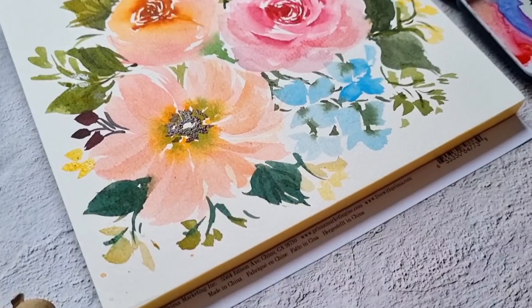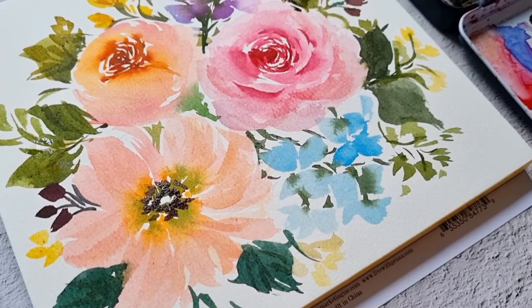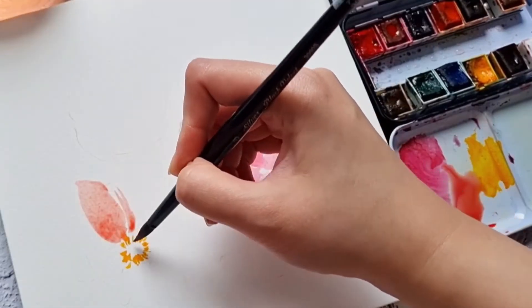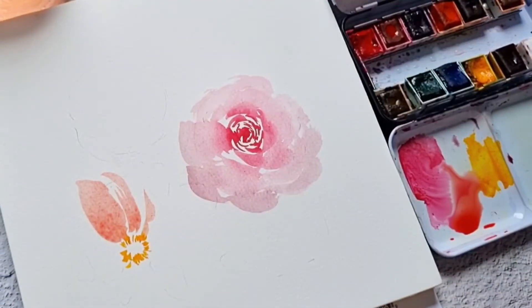This kit also includes a watercolor pad that you can practice on. A big bonus in this kit is a real-time tutorial of painting loose watercolor florals. You will learn how to mix colors to achieve both bold and muted colors. This will help you fully utilize this palette.